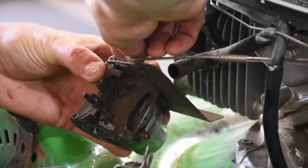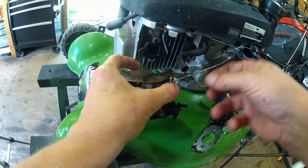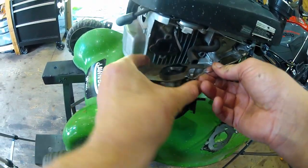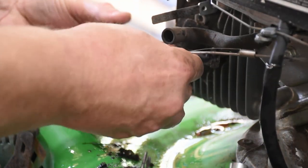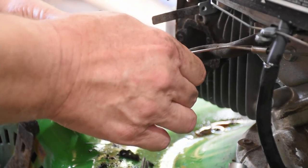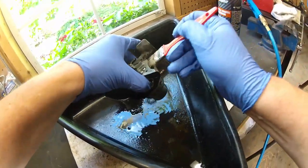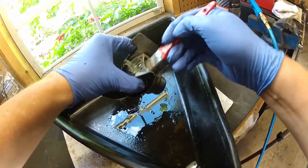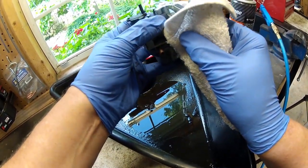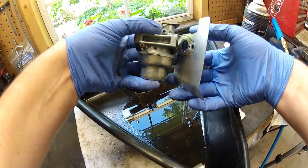Now we'll attack this linkage here. First thing, we'll get that fine spring off gently — even with my big meat hands I was able to do it. Now we'll just sort of Jenga this carburetor around until that linkage comes out of the hole. It's kind of like a little S-bend on the linkage and you just have to work the carburetor around gently and patiently until it comes off. Then we're going to start by cleaning the carburetor on the outside with some brake cleaner. I cover the open ports at the end just to keep any loose debris out and use a soft brush to massage that grime out. I'm taking off the heat shield that had stuck to the gaskets — it came off relatively well and I don't see any problem with reusing this gasket.